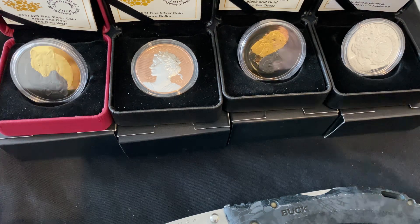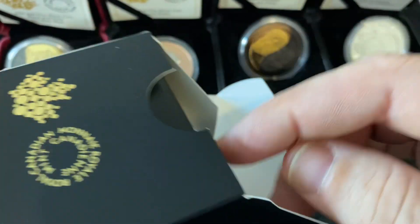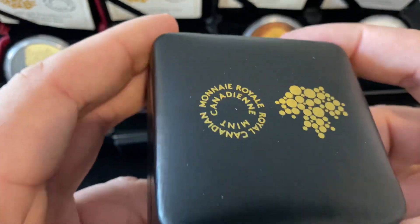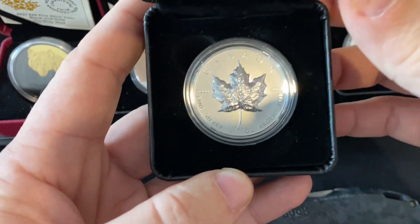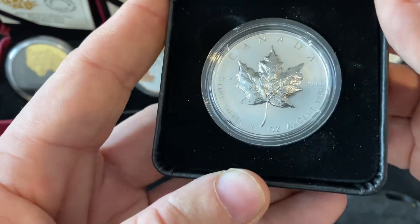I haven't seen it yet. So I just opened the package here. Let's see which one this one is. This one is from the Royal Canadian Mint again, and it is the Ultra High Relief Silver Maple Leaf.